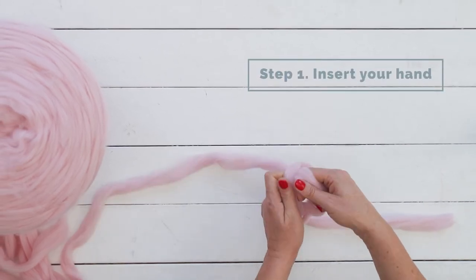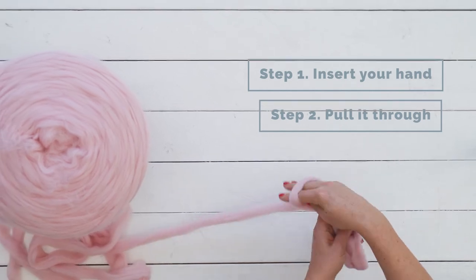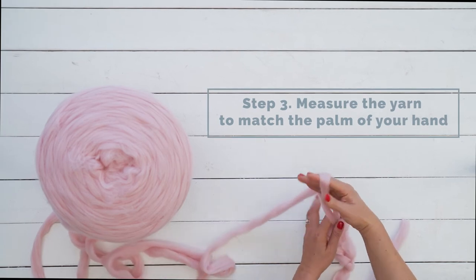Insert your hand in the slipknot and use your fingertips to pull the yarn through. Do it nice and gently — don't pull the yarn. Use another hand as a guide to feel how big and even the stitches are.